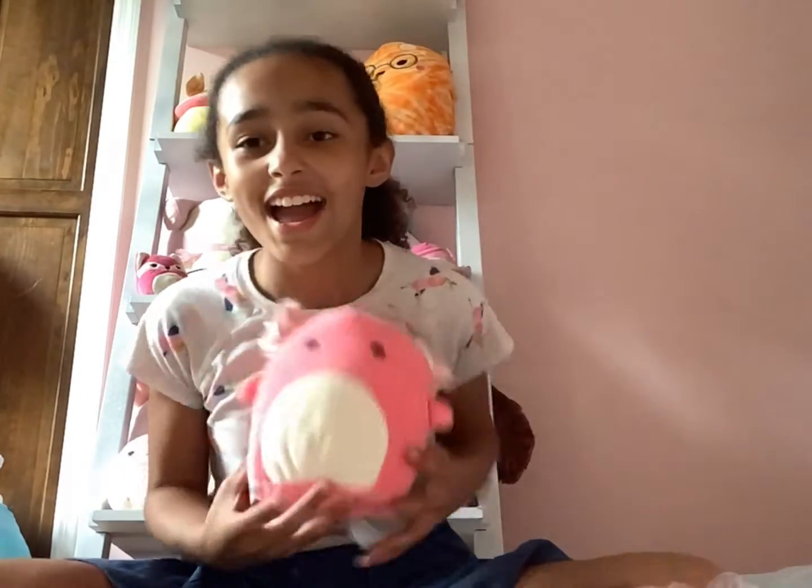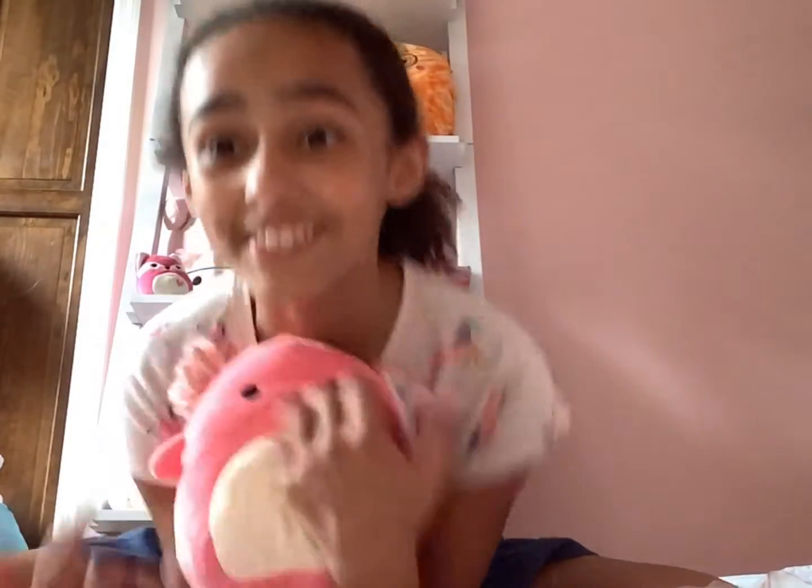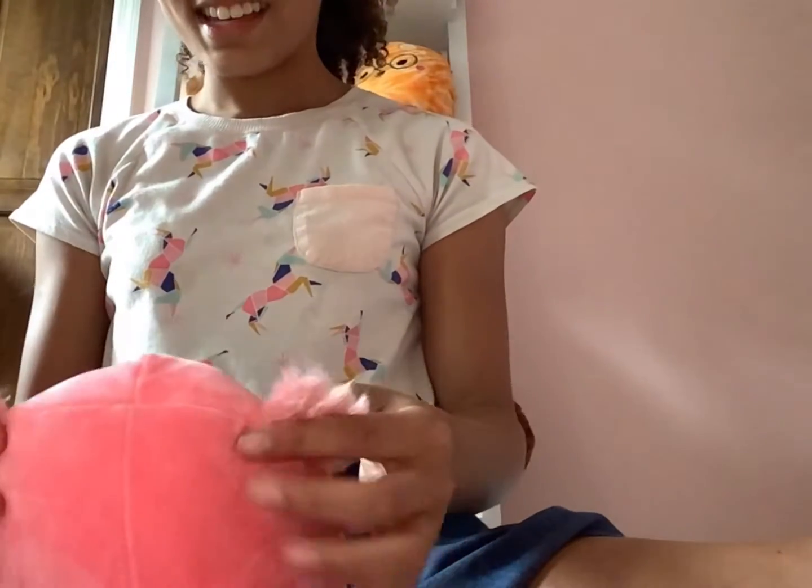It's Archie! Oh my god, oh my god. It's a 7-inch Archie the Axolotl. He's so cute! His tag got a little burnt in shipping, but that's okay. His little Axolotl tail — oh my gosh, my Axolotl family's growing.